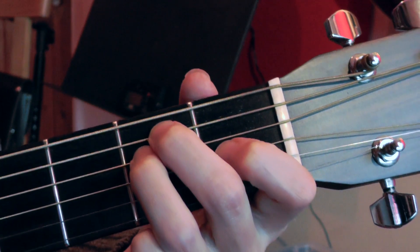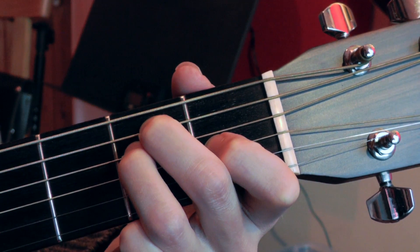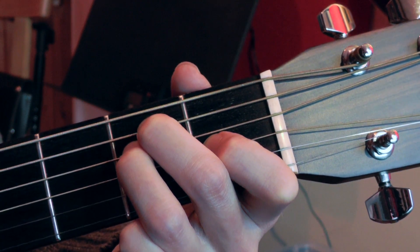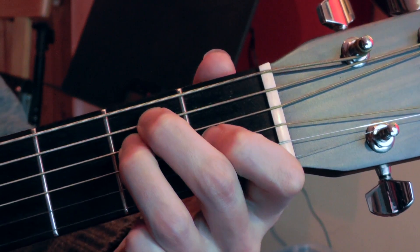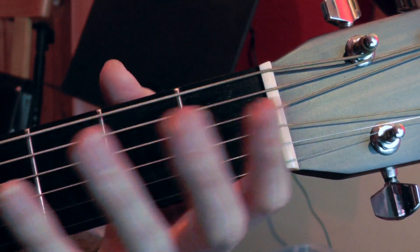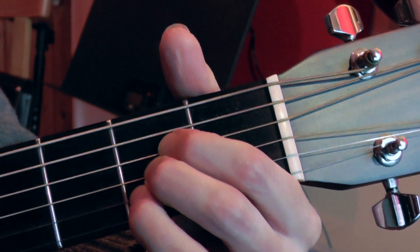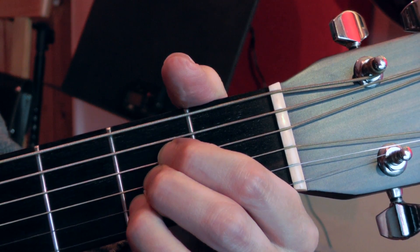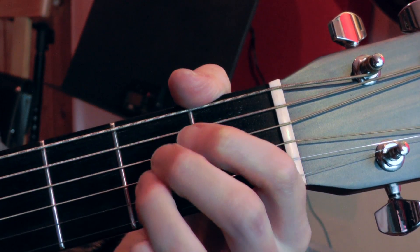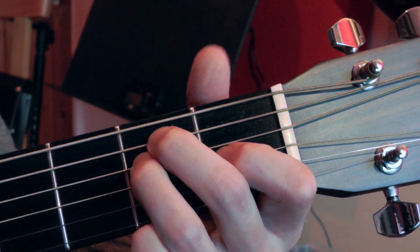There are three things I'd like you to bear in mind when you're working on this. The first thing is to avoid excessive finger movement when moving from one chord to the other. For instance, going from the E chord to the A chord, you don't want to take all your fingers away from the guitar and flap them around to find the A chord. You want to keep all of your fingers as close as possible to the strings and to the fingerboard of the guitar, and that's going to make for a smoother and faster chord change.